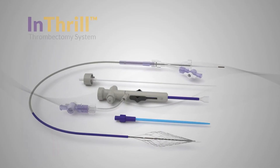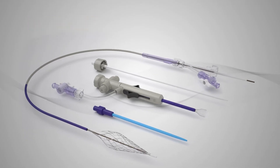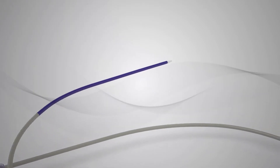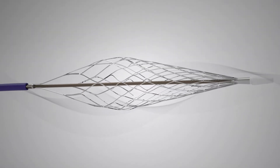The Inari Medical Inthril Thrombectomy System provides a simplified thrombectomy solution for thrombosed arteriovenous fistula and grafts. The 8 French system includes the Inthril Thrombectomy Catheter and the Inthril Sheath, and is designed to maximize thrombus removal and restore AV access without capital equipment.